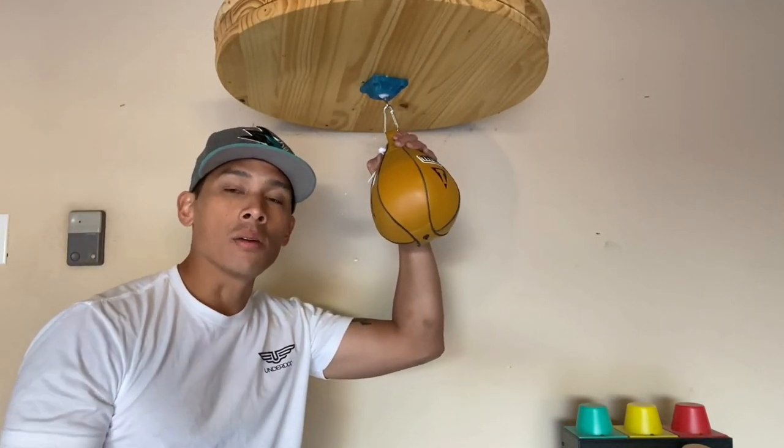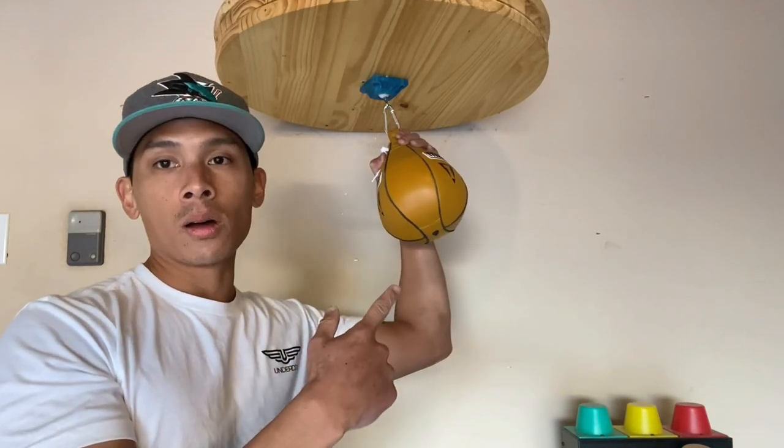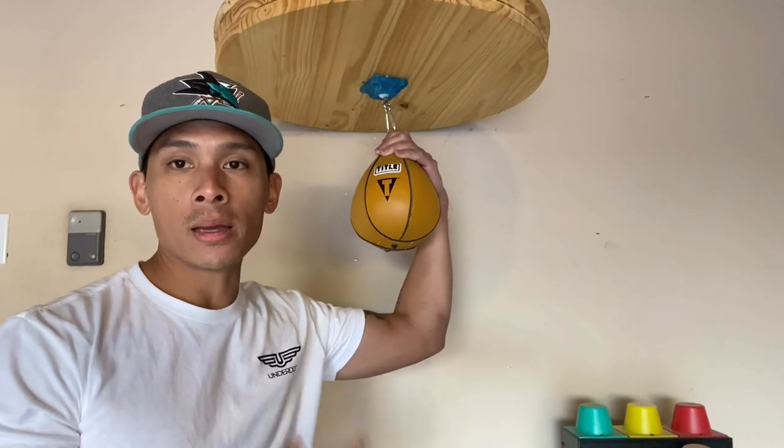Today I'm going to be doing a review of this Thrasher House Ebo 12 ball-and-hook style speed bag swivel.